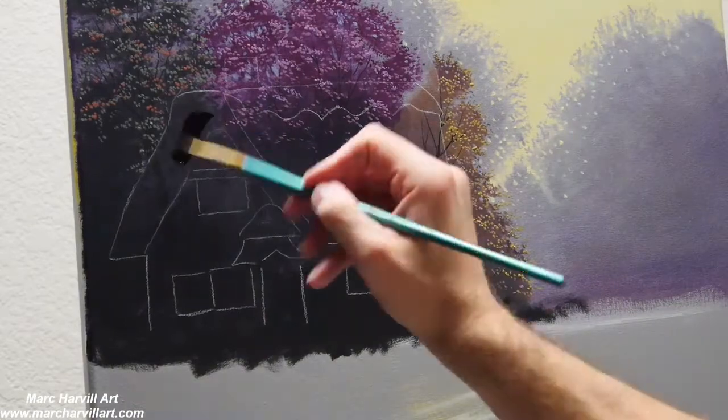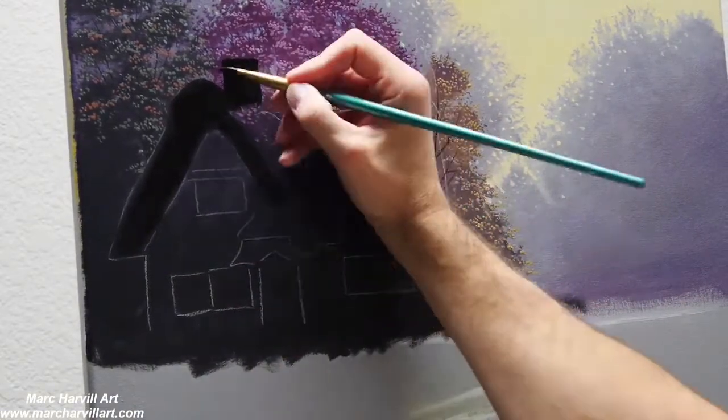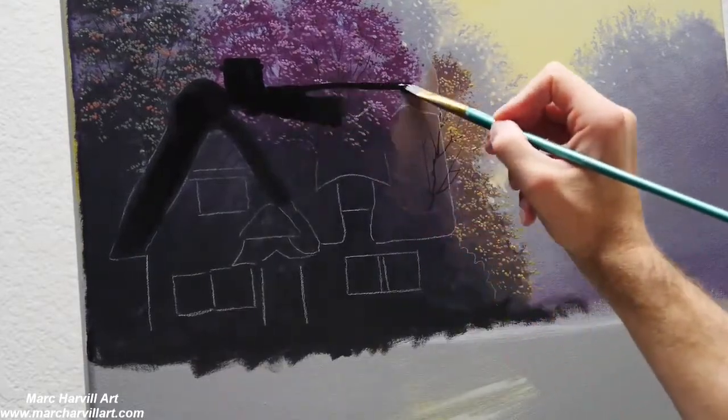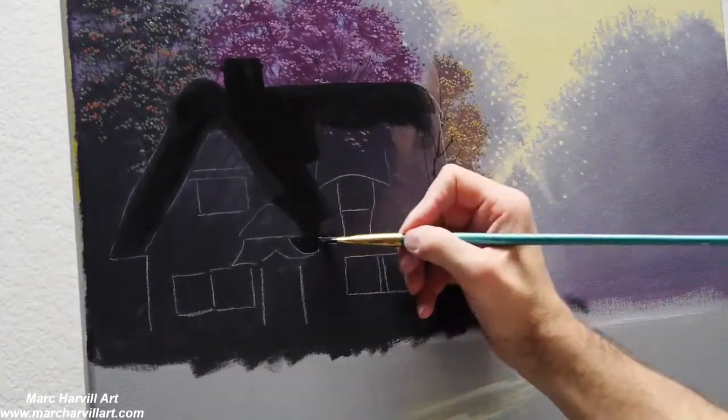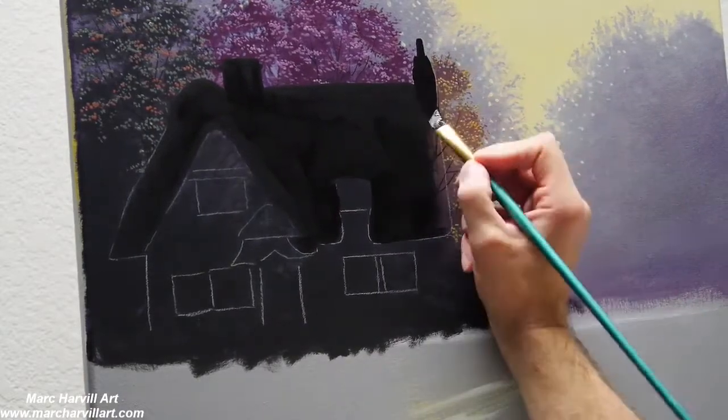Want to think a lot about what kind of forms you're creating and allowing a lot of the underpainting to show through. Alright, I've drawn in the little rose cottage — that's what I'm going to call this.